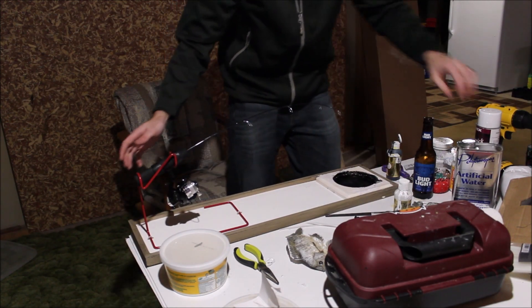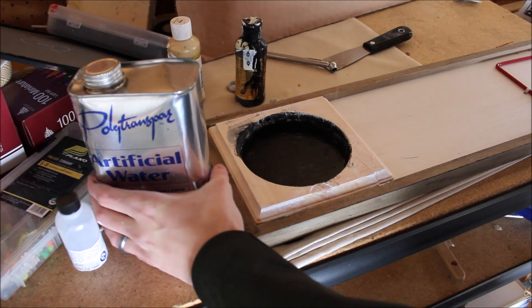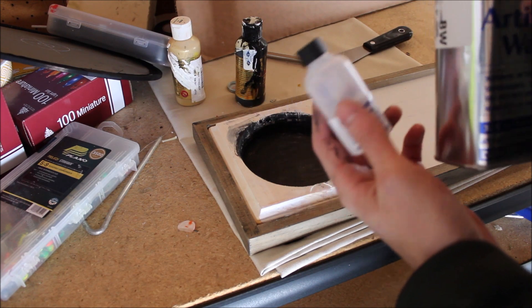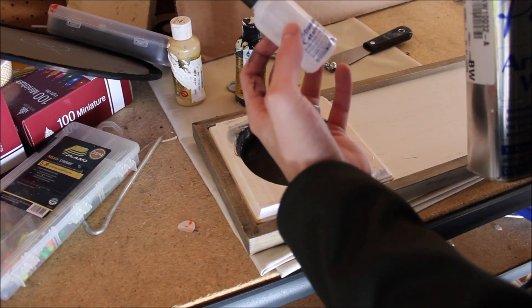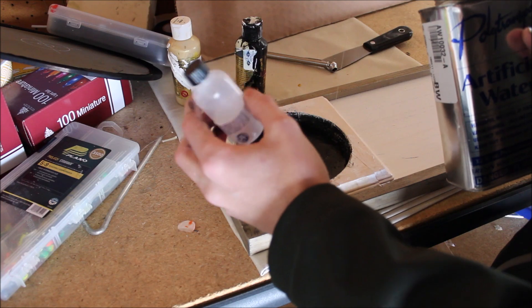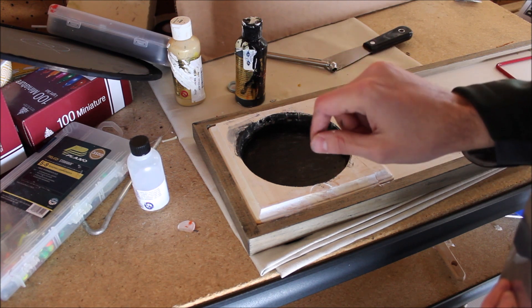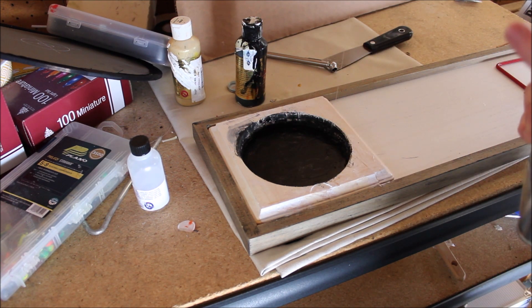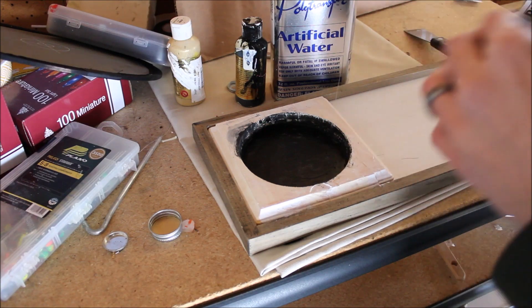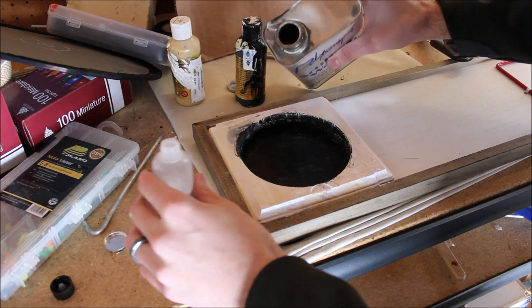Next step once this is dried is we are going to take this and put our fake water in there. Our paint is dry, so now we have to put in our artificial water. Basically, you take quite a bit of this with a couple of drops of this — this is the catalyst, this is the artificial water. You pour most of this in there, put a couple of drops in here and mix it up. After a while it starts to harden and stiffen up. This stuff has got some good fumes to it, so you are going to want to do this outside or in a well ventilated area.